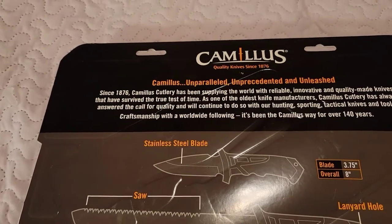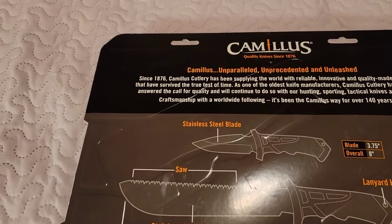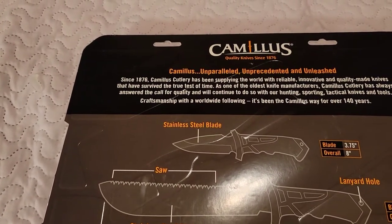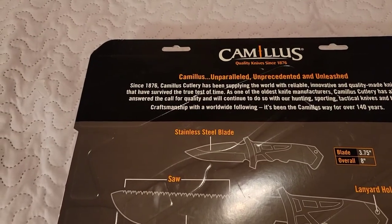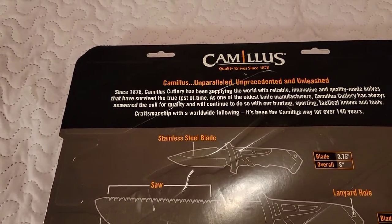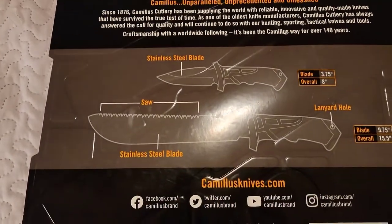As one of the oldest knife manufacturers, Camelus Cutlery has always answered the call of quality and will continue to do so with their hunting, sporting, and tactical knives and tools. With a worldwide following, it's been Camelus's way for over 140 years.